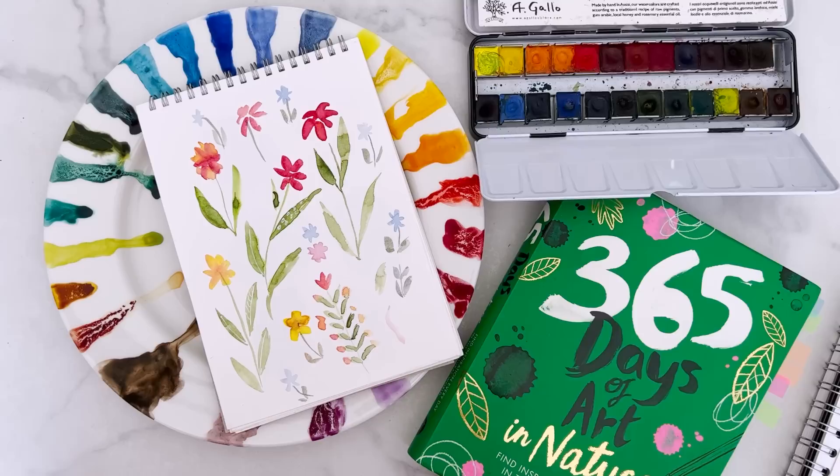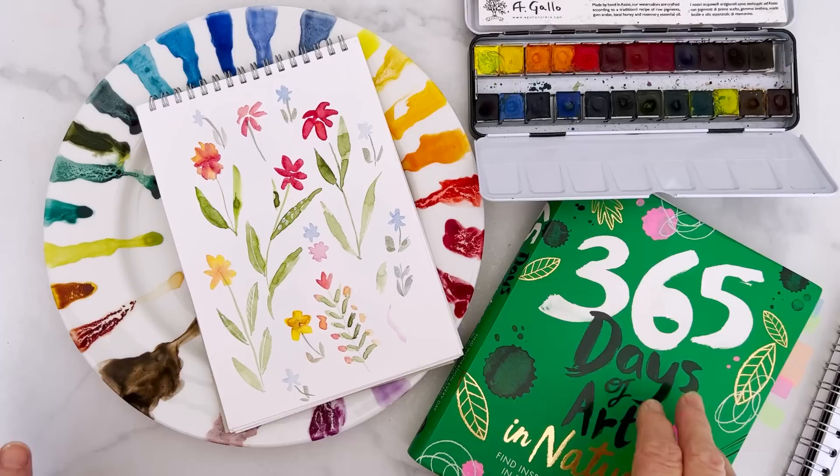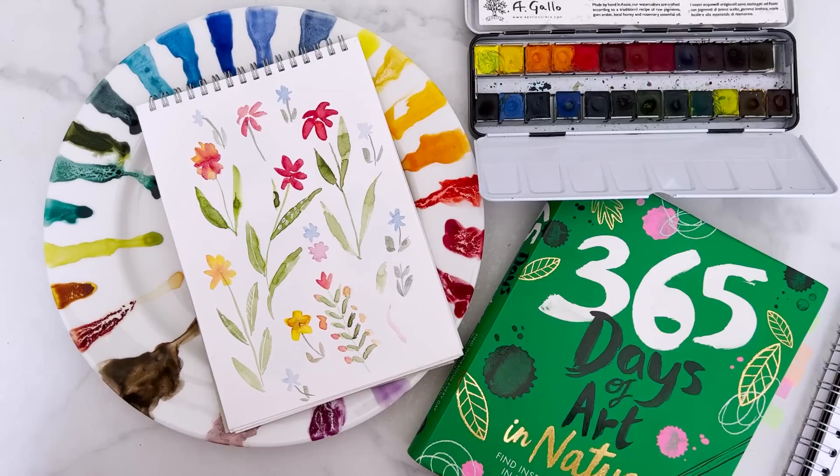I'm not in my normal studio today - I'm on holiday in England, in Canterbury, so I'm working on the kitchen table which is not easy because I only brought a minimal amount of things with me and immediately found that everything I wanted to use I'd left behind. But that's the way it goes, and so what I've got for a palette...